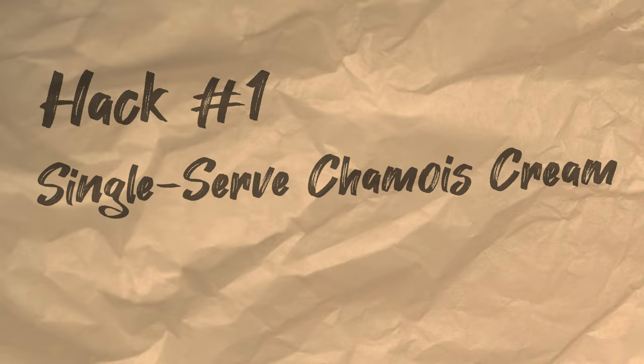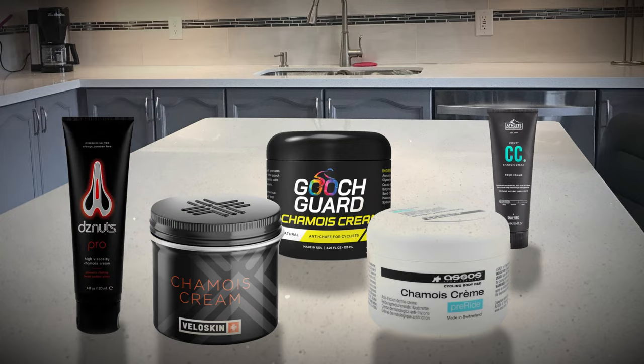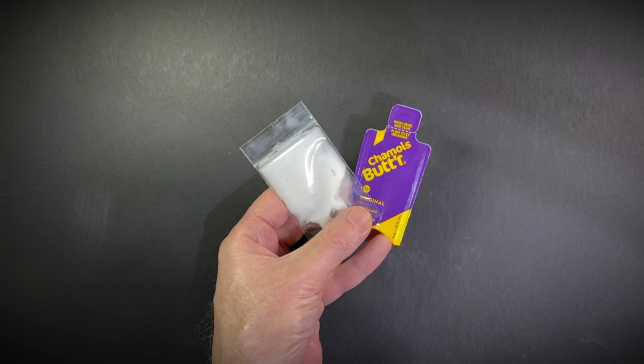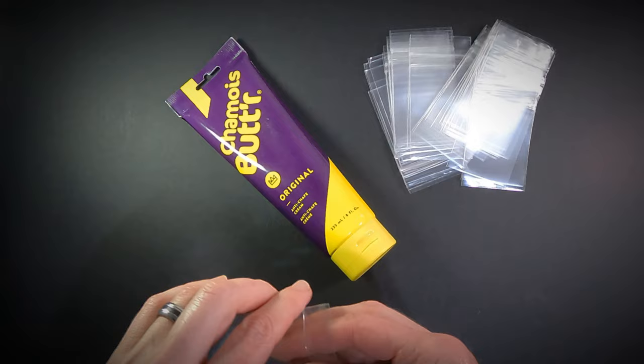Let's kick this off with an easy one. If you're like me, you may rely on chamois cream for a little down-there care while on long rides. But when riding for multiple days, a full size tube can mean too much. If you're using chamois butter, you can buy single use packets, but those tend to be a bit pricey.